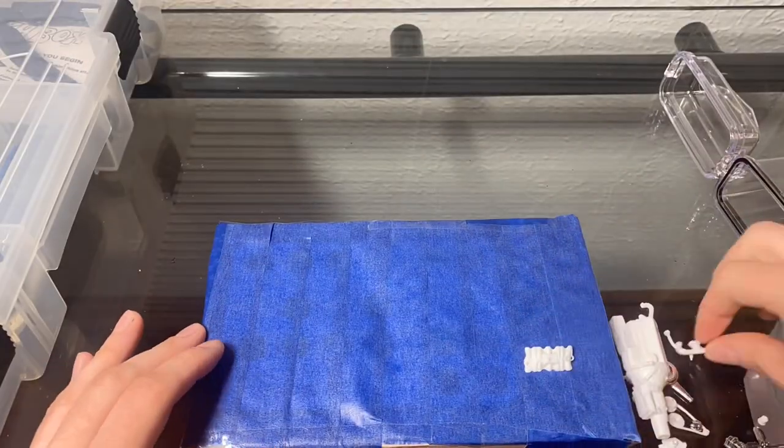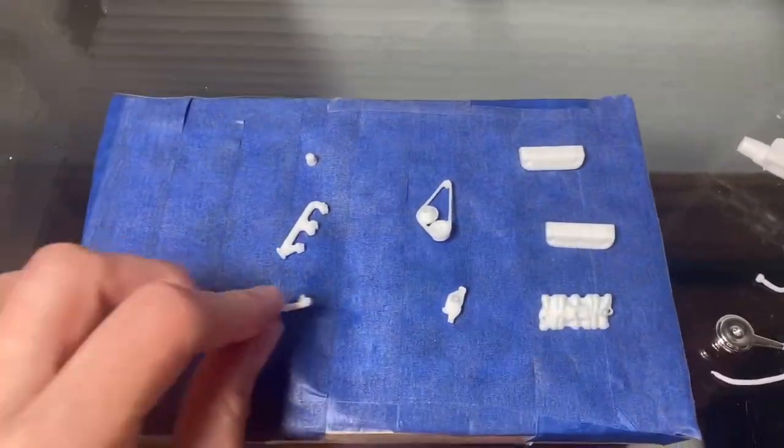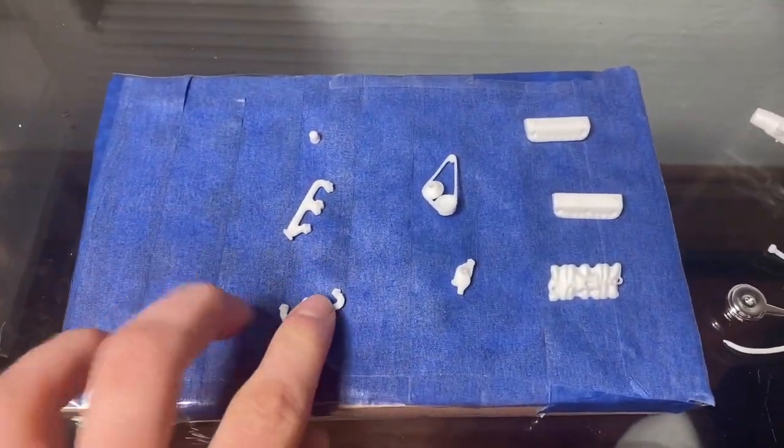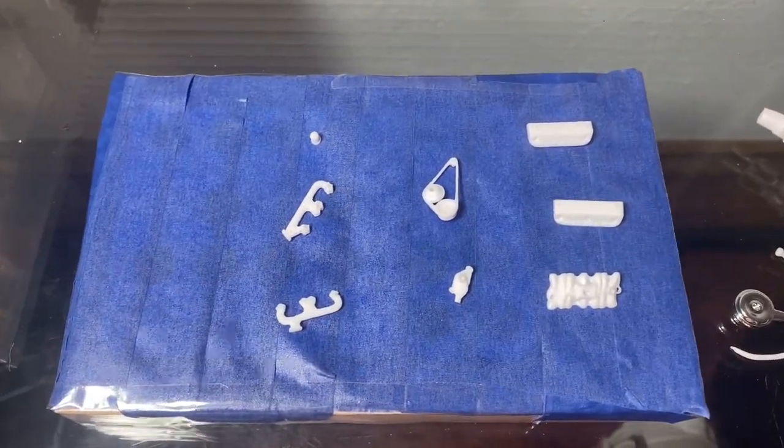For priming the tiny parts, I like to put them on a block with masking tape, sticky side up. I don't do this for all my parts, just the really small ones. You can do whatever works best for you.